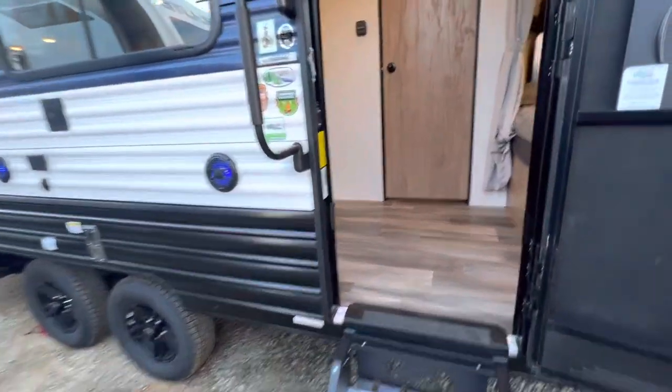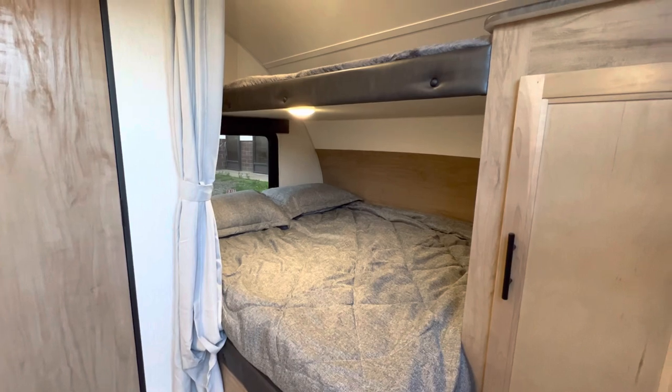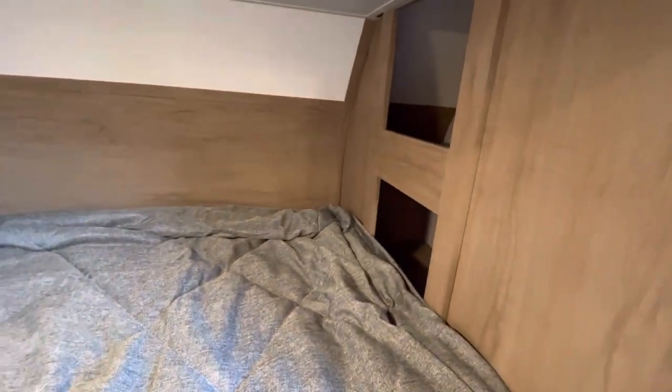This unit has 200 watts of solar. When you walk to the front, there's a queen bed in the front with a bunk above it, cabinets, nightstands, and cubbies.